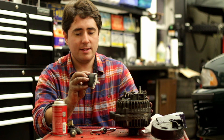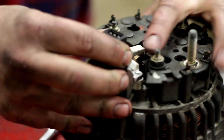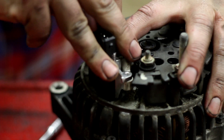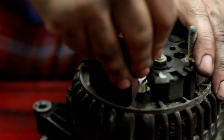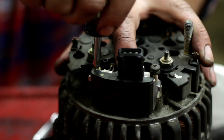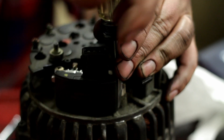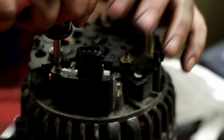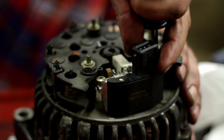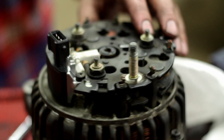Now we're going to install the new one. It goes in just like the old one — just push it up against there, hold it in place with one finger, get the screws in there, put them in finger tight front first. I'm sure there's some kind of torque spec for these, but decently tight is good enough, especially because this new one is not going to last forever. It's just a $30 fix instead of a $250 replacement.